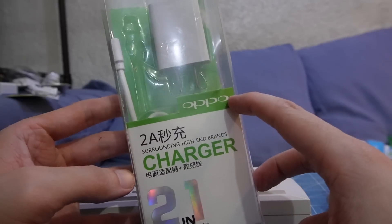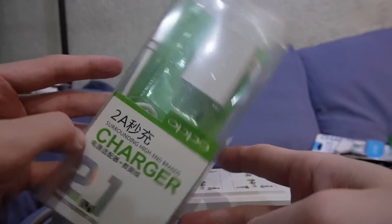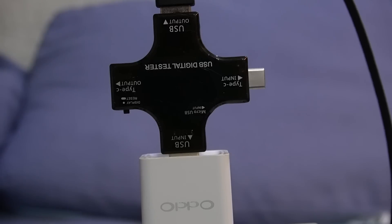Now let's try this one — it claims to be from Oppo. It says it's a 2 amp charger and it doesn't claim to support fast charge. We reached 1 amp and it's turning off. So again, this is not a 2 amp charger.